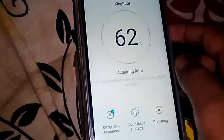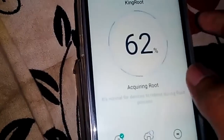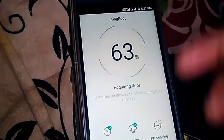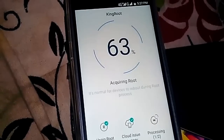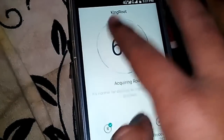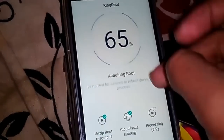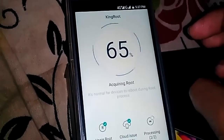It's still acquiring the root — damn. The processing is now one out of two. Will it reboot again? The processing seems to have continued from where it was when the phone shut down. I think it just takes time to acquire full root.